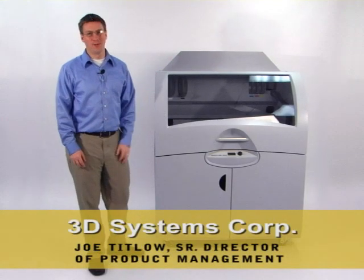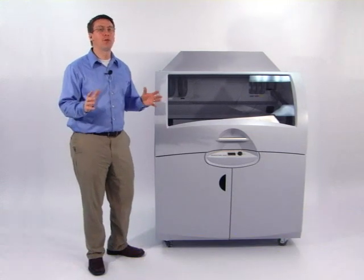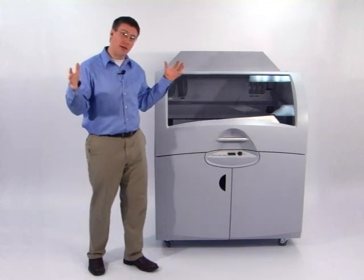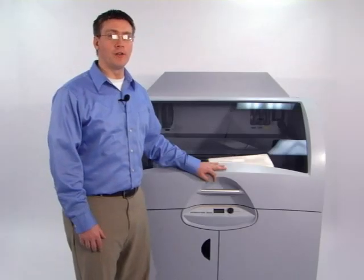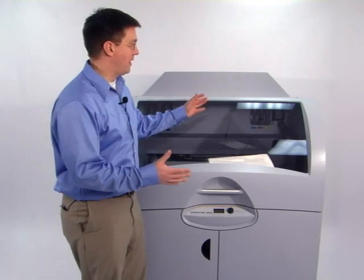Hi, I'm Joe Titlow from 3D Systems. I'd like to present to you the Z Printer 850, the industry's most productive three-dimensional printer. This product is perfect for companies looking to make extremely large prototypes and others who want to make parts for all across the organization. This product brings all the capabilities of the popular Z Printer line to a much larger platform.